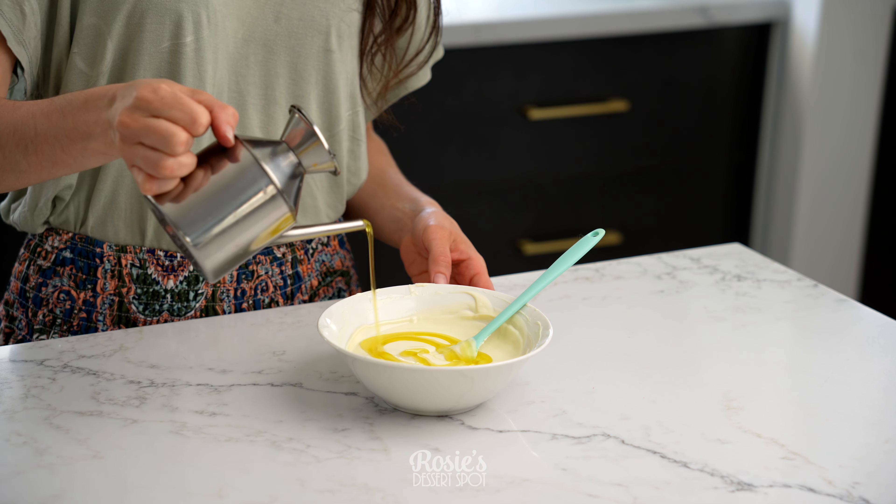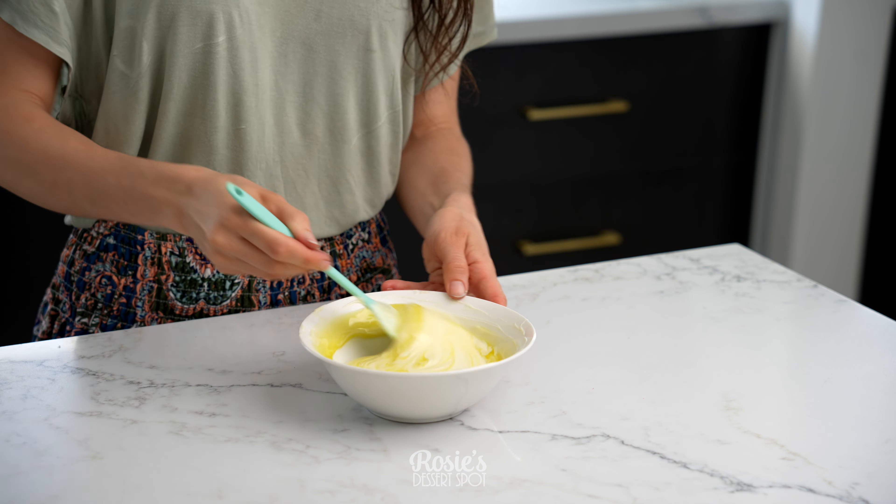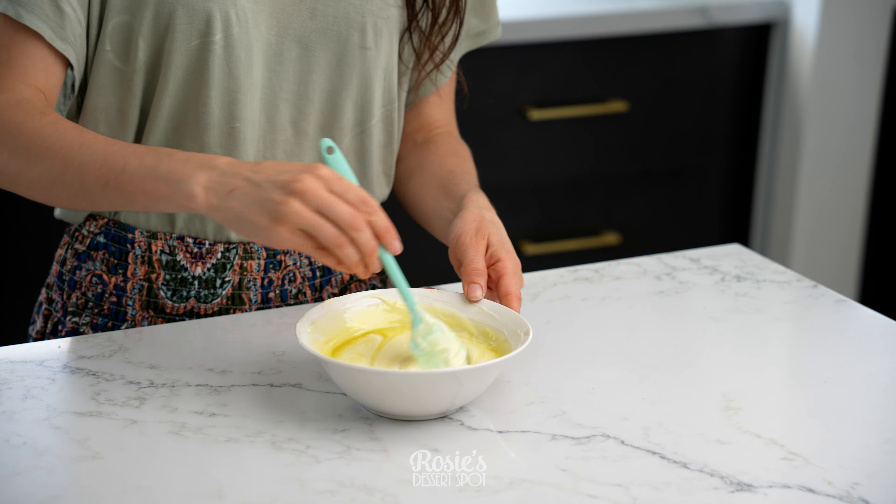You can apply some gold leaf onto your cake while it's still a little bit wet, or if you did pop it into the fridge, no stress. If it doesn't want to stick, just add a little bit of water with a brush.